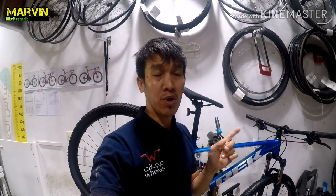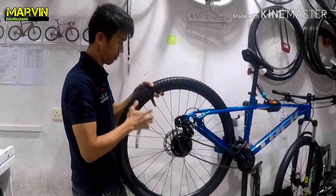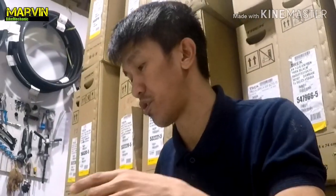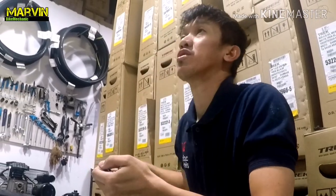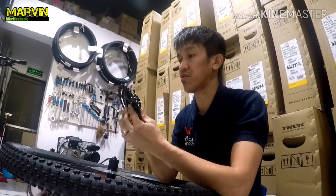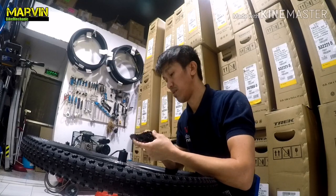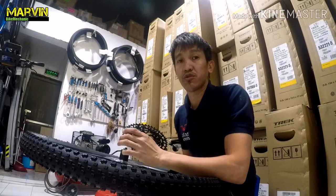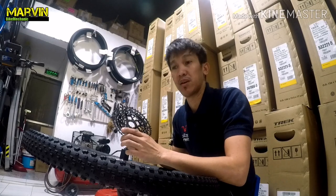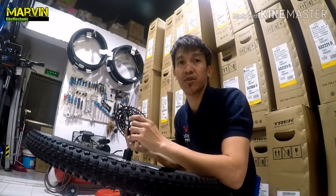Before I give you the reason why the SRAM SX 1x12 sprocket fits on the Marlin 7, I will also try it on the Trek Marlin 6. A bit of information about the Trek Marlin 6: the components installed on this bike are only 8-speed gearing. I've just removed the 8-speed sprocket from the Trek Marlin 6, and now I'm going to attempt to fit the SRAM SX 1x12 sprocket. By the way, in case you haven't seen my Trek Marlin 6 assembly video, in my opinion the Trek Marlin 6 is an ideal bike for beginners.